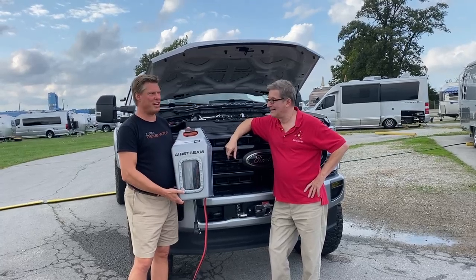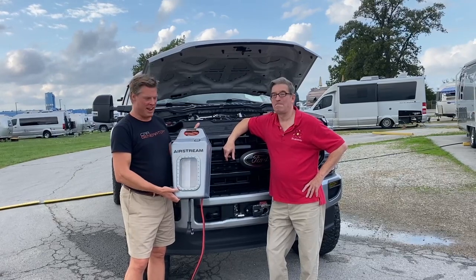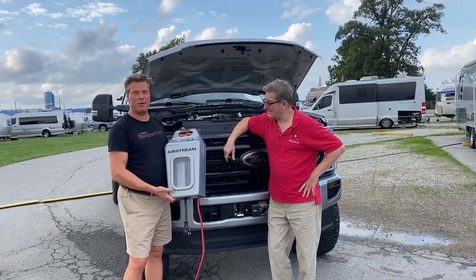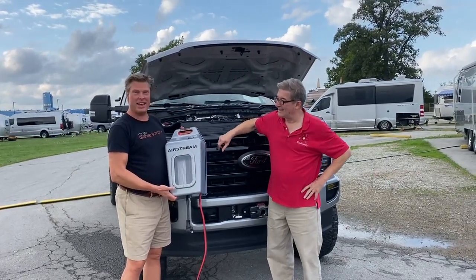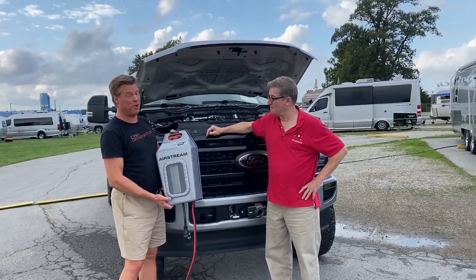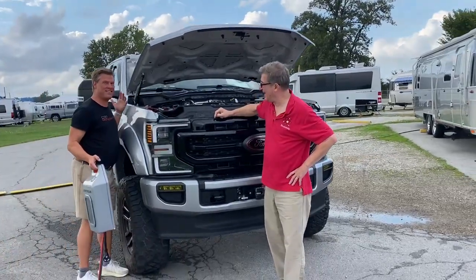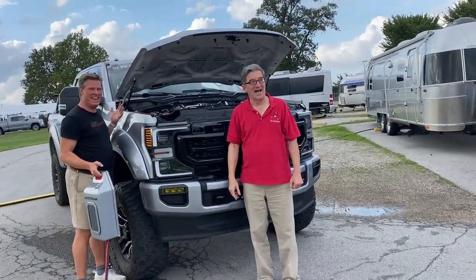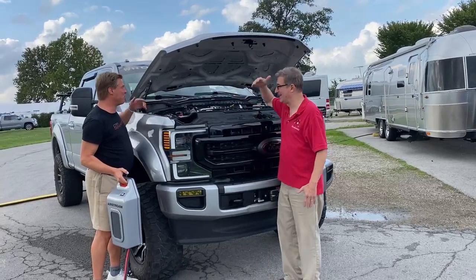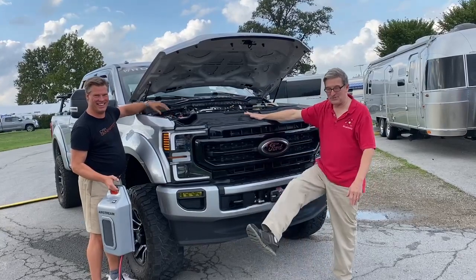Hello, it's Jonathan with Car Generator and Mike Sokol from RV Electricity, and we're here today at the Airstream factory at an event. One of our customers has a very badass truck — this is really cool. Look how tall it is; I feel tiny and I'm six-foot-one. Try to reach in here and work on the battery, Mike!